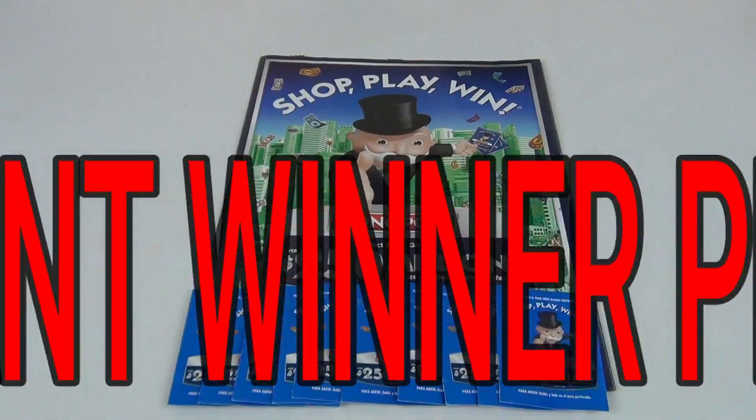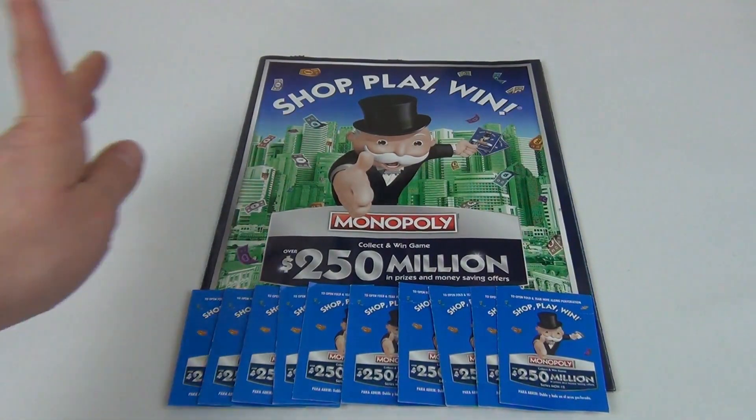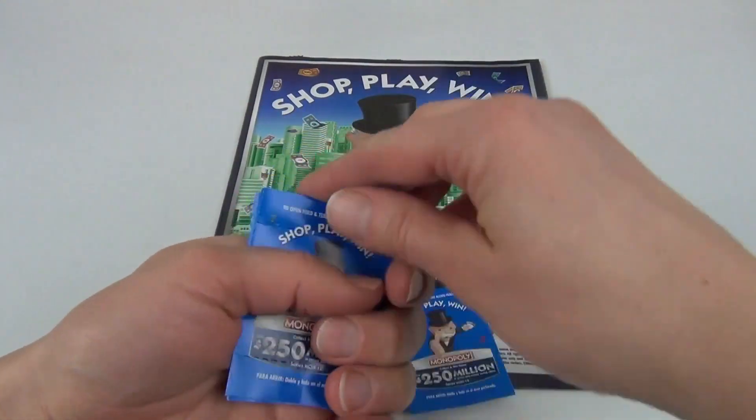Welcome back to my channel and thank you so much for watching my videos. Today I will show you how I play the Safeway Shop, Play and Win Monopoly game. I shopped, I played, and let's see if I won anything. I will go ahead and open my Monopoly tickets.